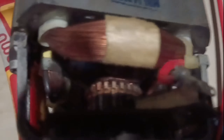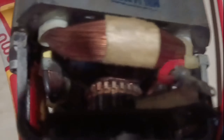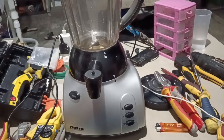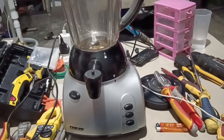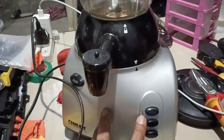Papatakbuyin na natin siya. I-assemble muna natin dun sa housing. Isa natin yung problema — yung carbon brush. Ngayon, testingin natin. Sigurado yun lang natin nakalock, dapat nakapantay yan. Yung pulse, ito yung low, high, saka yung off. Wow!